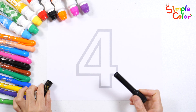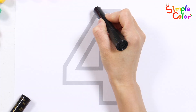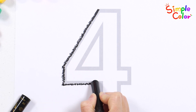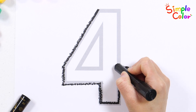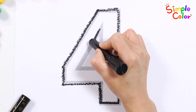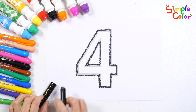Let's draw numbers along the gray line. Very good!